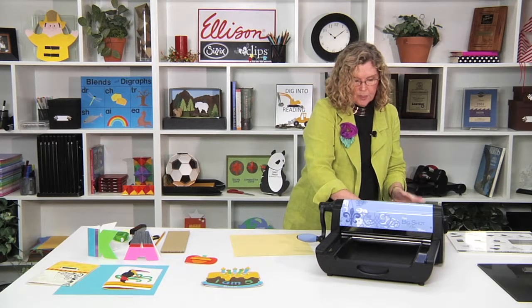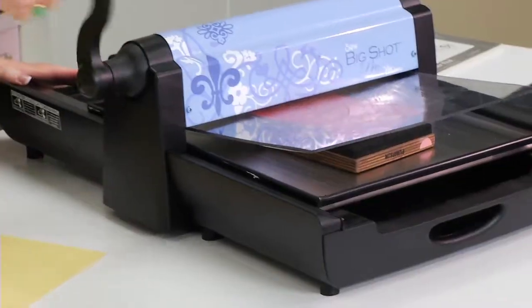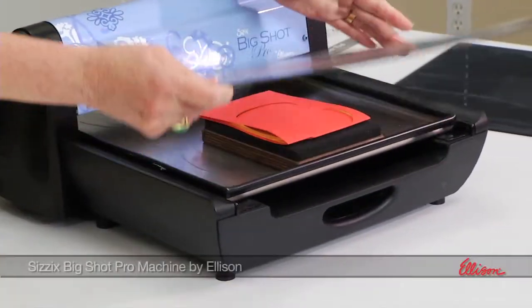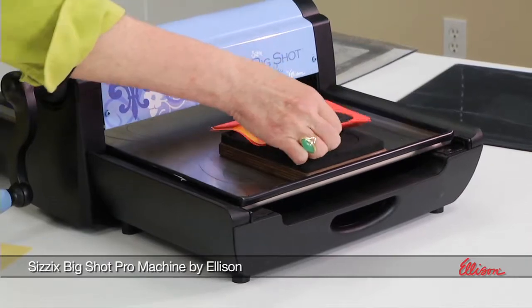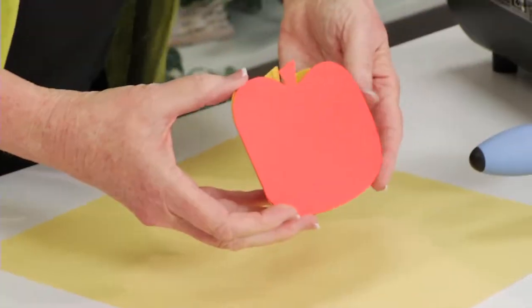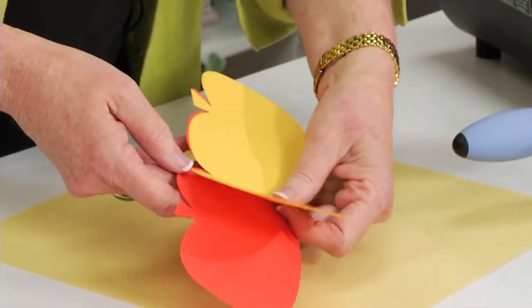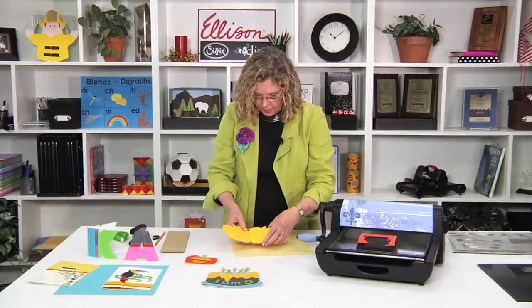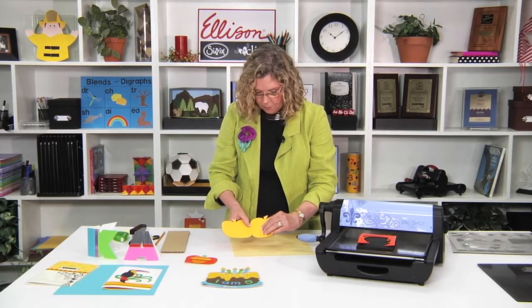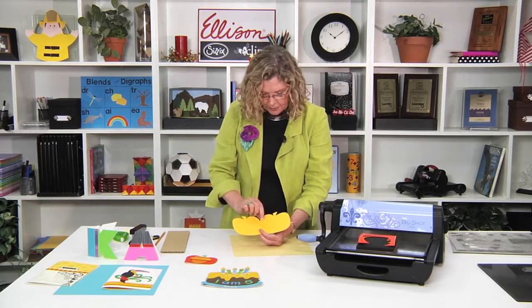I'm going to put the cutting pad on the top, and then I'm going to roll it through the Big Shot Pro. If I take it off, you'll see that what I've got here is the pumpkin cut into the pumpkin shape — it's folded, so I've got all the pages ready. You could do several more pages, cut more and do those at the same time. You could cut multiples or do them and place them in later.